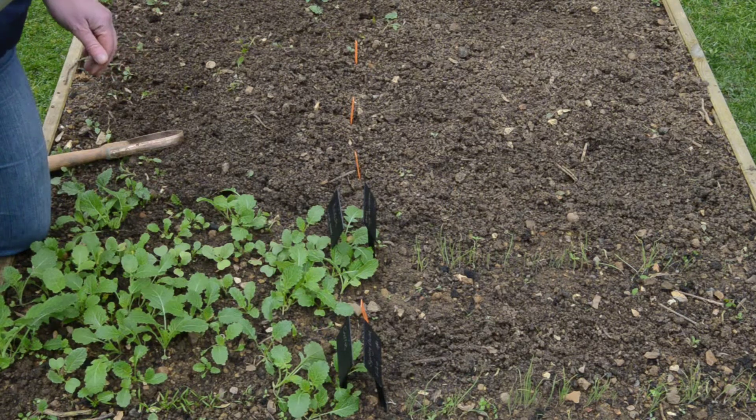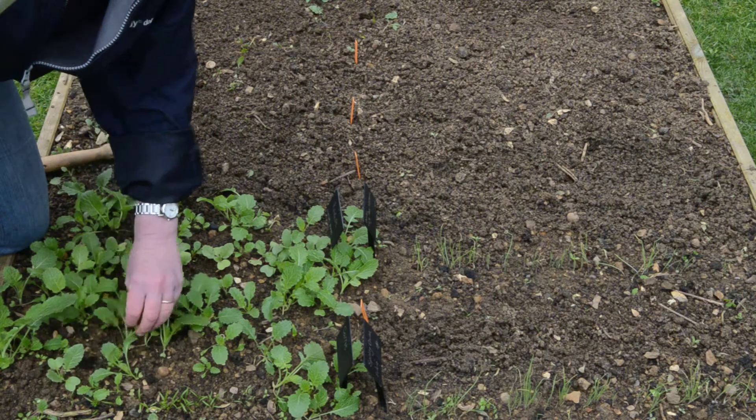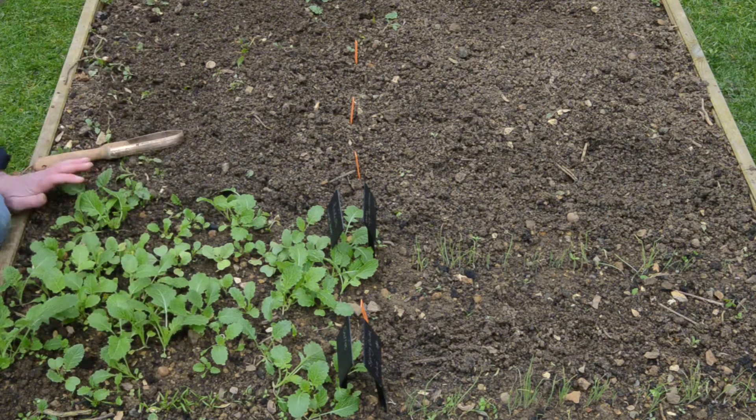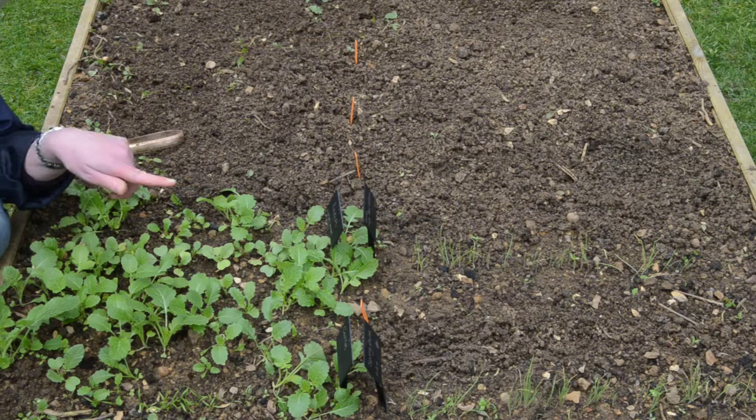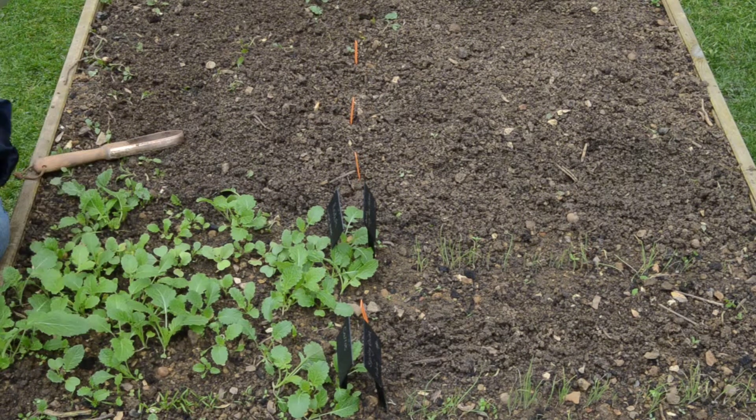And what's this growing at the front? Carrots! I do like carrots out the garden because everybody says they taste different from the ones you buy in the supermarket, so I just thought I'd give them a go. But I've heard that if you grow them again next year you get carrot fly, and that's a problem — so I need to look into that a little bit. But yeah, these are carrots.